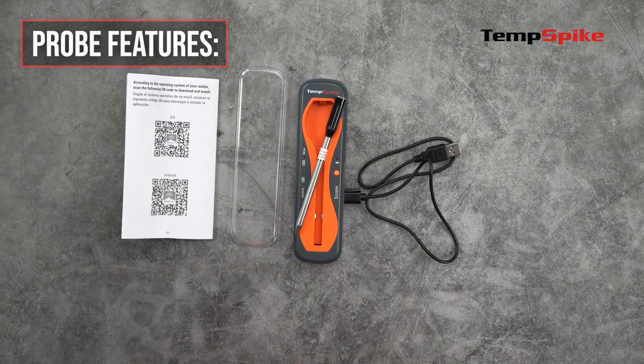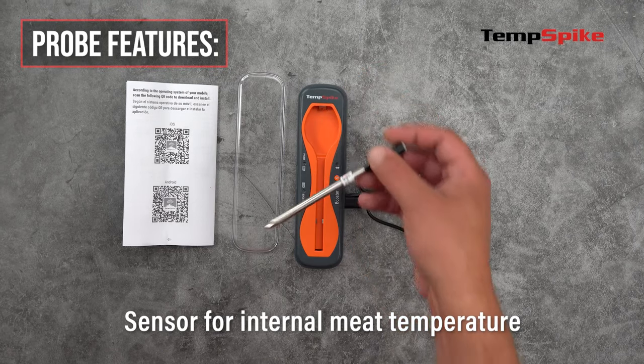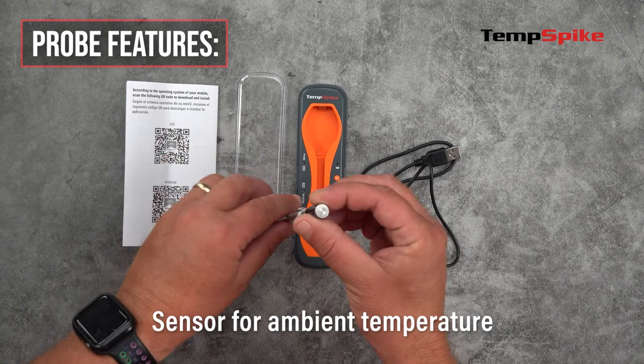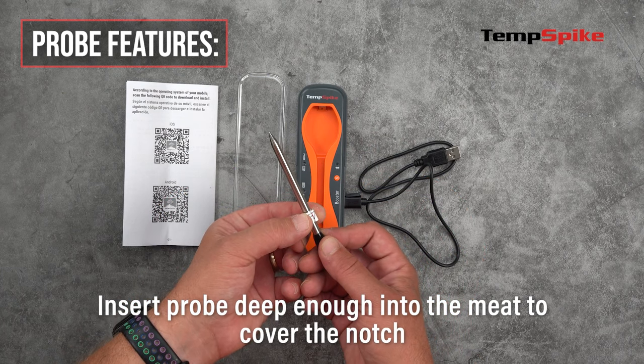Now let's go over the probe features. The sensor for the internal meat temperature is located in the tip of the probe. On the opposite end is the sensor for the ambient air temperature. When inserting the probe into the meat, insert it far enough into the meat to cover the notch.